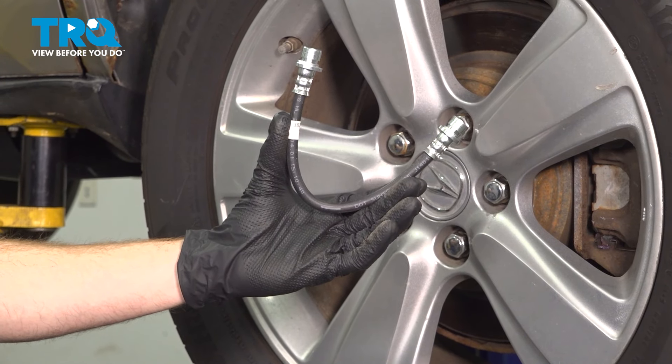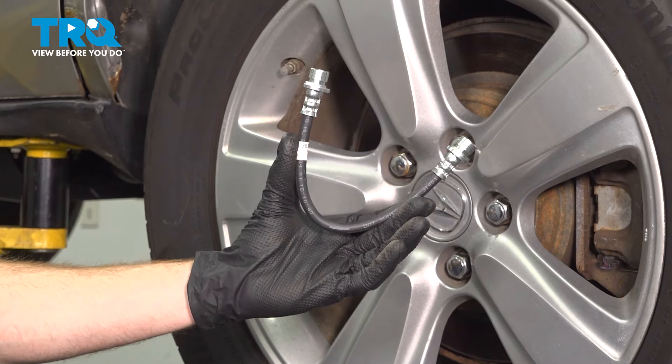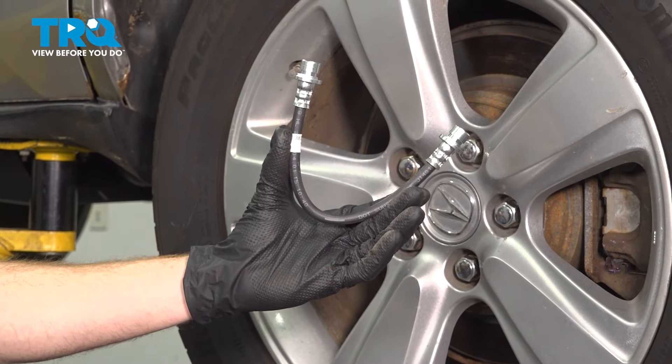In this video, we will show you how to replace your rear inner brake hose on this Acura MDX. This will be located inside of your rear wheel well. Let's get into it.